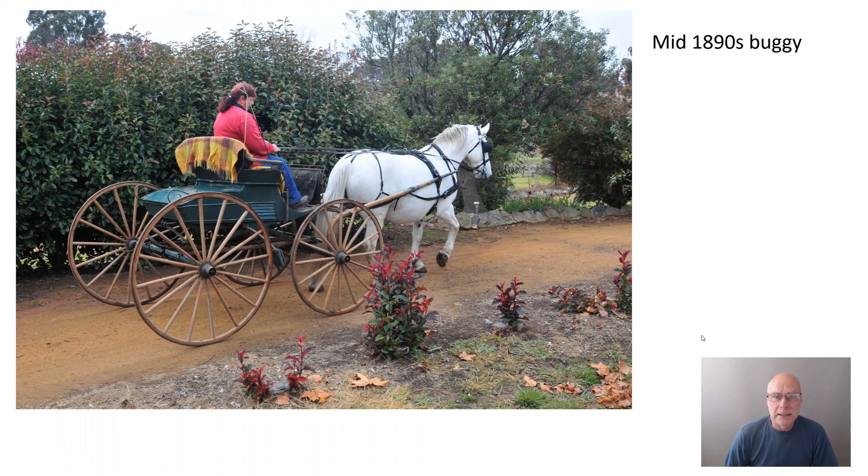I live about 80 kilometres north of Canberra here in Australia, in a rural area. When I spread the word that I was writing a book on vehicle suspension and did anyone have any horse-drawn vehicles I could analyze or test, a local person, Carolyn, invited me to her house to look at this particular horse-drawn buggy, shown here pulled by Peggy the horse.